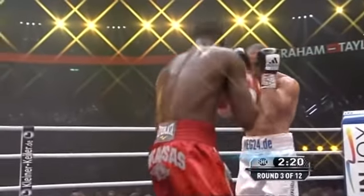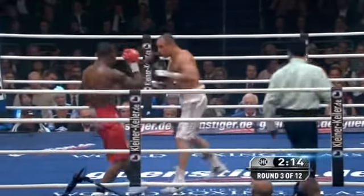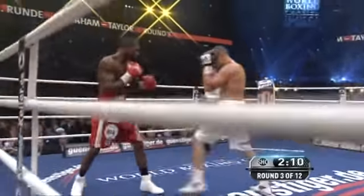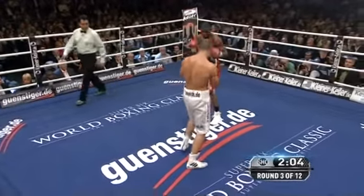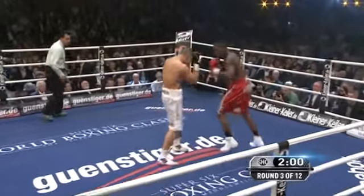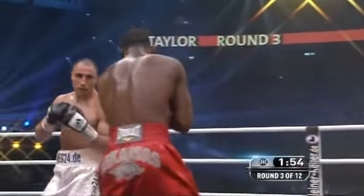And historically, particularly of late, that has been the big problem for Jermaine Taylor, and Taylor knows it. We asked him about that in the fighter meeting yesterday, and he did say yeah, he feels that Abraham's probably going to try to take this deep, try to wear him out, wear him down, make him tired, see if he runs out of gas, test his endurance — hard body shots by Abraham.